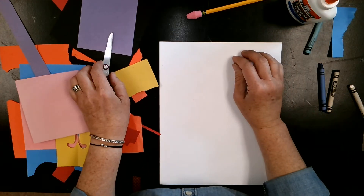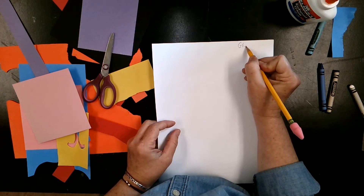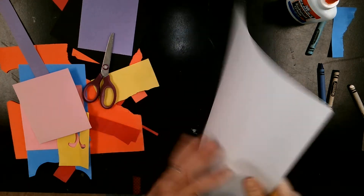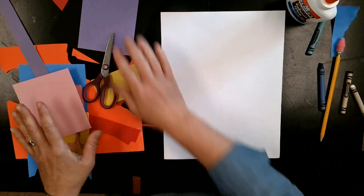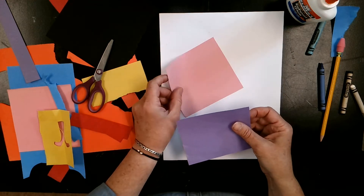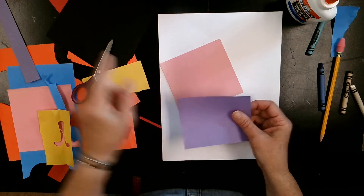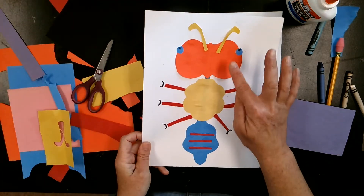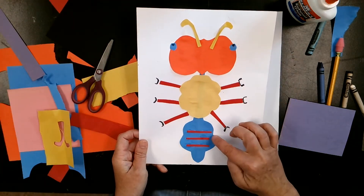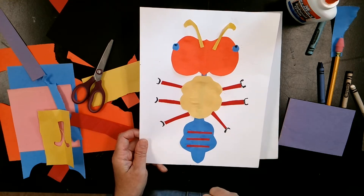Let's get started. I'm going to start by writing my name on the back with a pencil, on the back of my white paper. Then using my scraps, I need to make three insect body parts. An insect has a head, a thorax, and an abdomen, so I want three symmetrical pieces to make those three body parts.